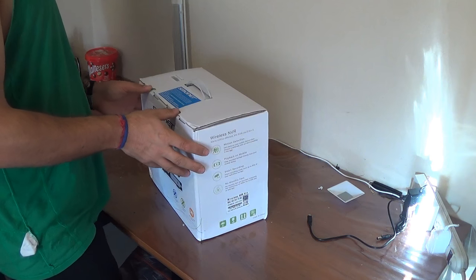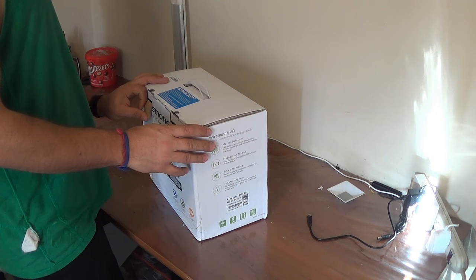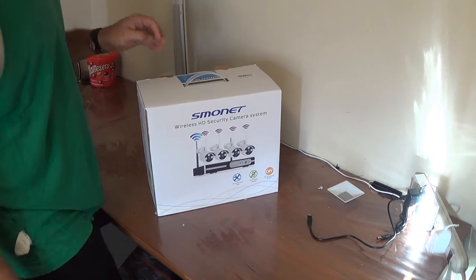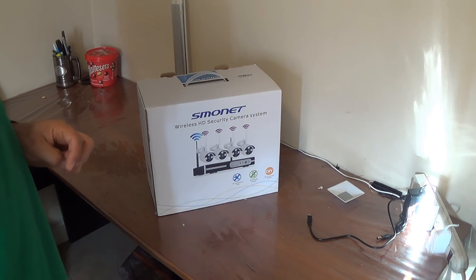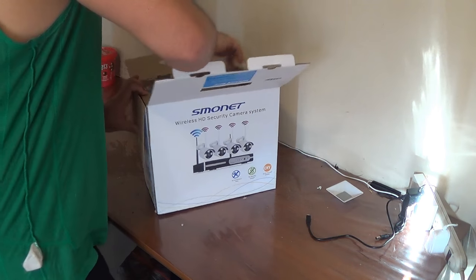Today I'm reviewing a wireless security camera I got for my house. This is a four-camera system with an NVR, and the NVR comes with a one terabyte hard drive. The sold package is from Amazon.